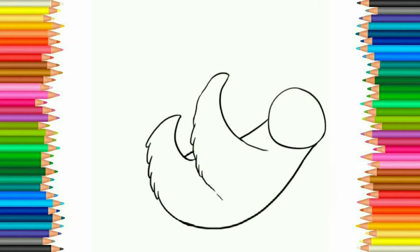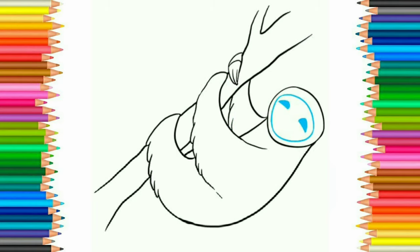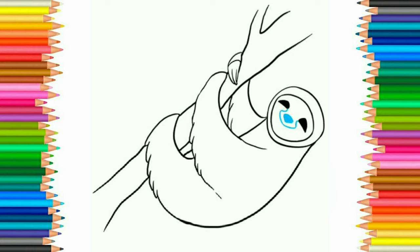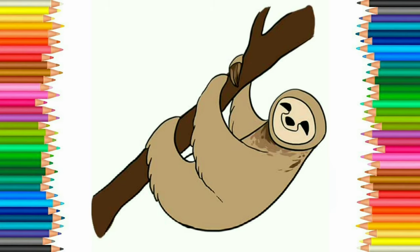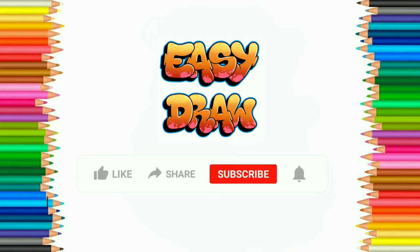Time to draw a sloth. Let's start. I'm going to draw a sloth.